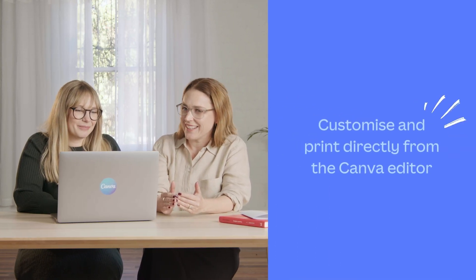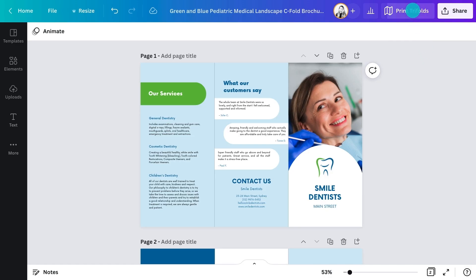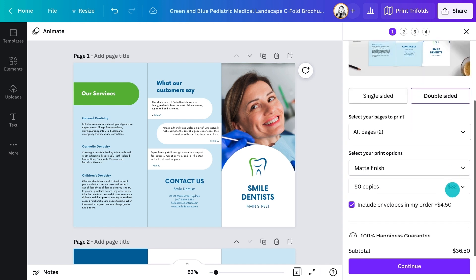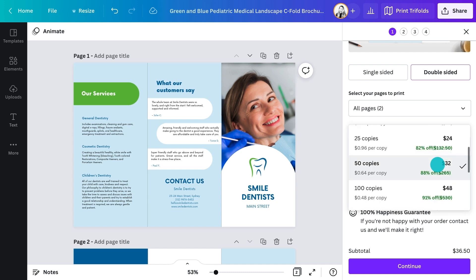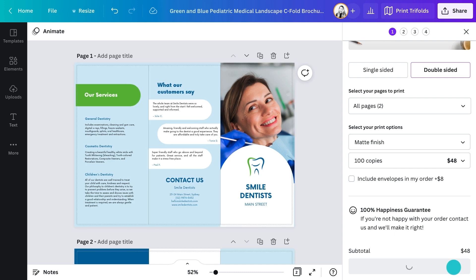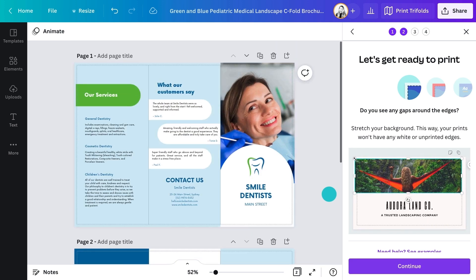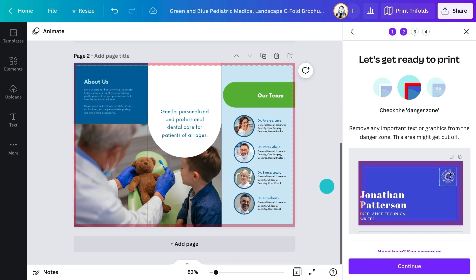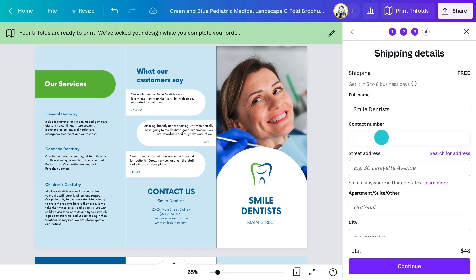A brochure for Smile Dentists is ready to be printed. Canva makes printing your brochures super easy — you can customise and print directly from the Canva editor. In the top right, click Print Tri-Folds. Make sure you choose Double-Sided, select your finish — matte, gloss or uncoated — and think about how the brochure is going to be used; if you need to write on it or put a stamp on it, you don't want to choose gloss. Put your quantity in, then click Continue. Canva then prompts you to proof your design to check it's print safe: check your edges, make sure there's enough safe space around them, and proofread your text for any errors. Fill in your shipping details and complete payment, and it'll turn up on your doorstep in no time.